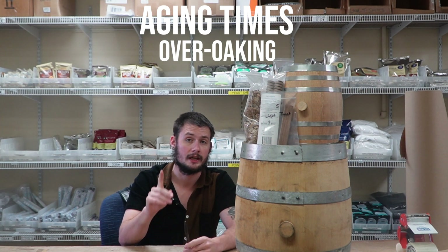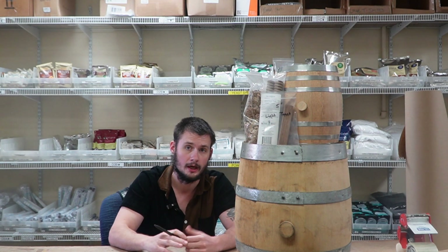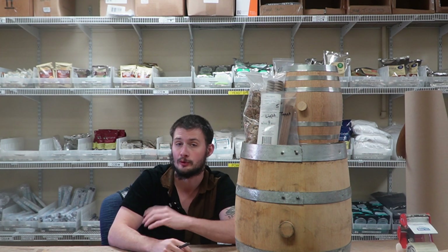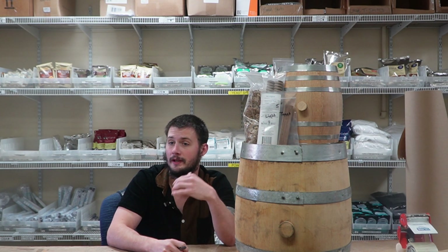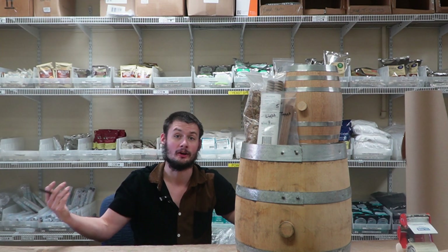We need to talk about over-oaking because that can happen. It's more prominent with oak aging alternatives, but it can still happen in a barrel — I almost did it with my pineapple brandy. If it happens, the spirit is pretty much ruined and there's really not a lot you can do to fix it. So follow the rules of thumb, taste test regularly, and you shouldn't run into this problem.